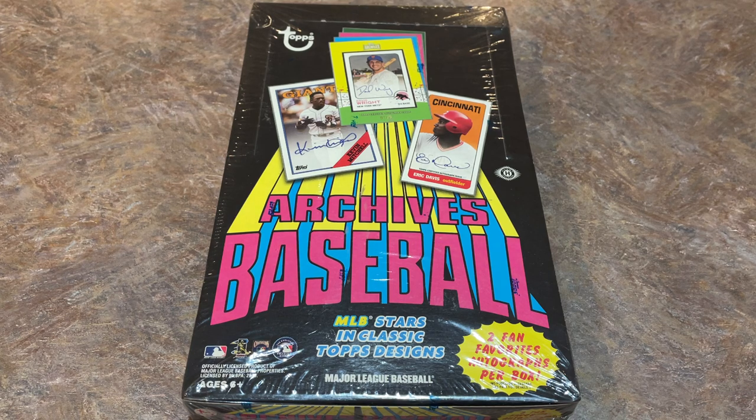Today we're going back to 2013 and opening up a box of 2013 Topps Archives. There's going to be two autographs per box. I'm a big fan of the Archives series. We have the '72 Topps design in this set, along with the '85 Topps design, the 1990 Topps design, and also 1982 — four different runs of designs in here.